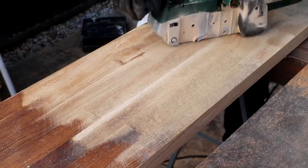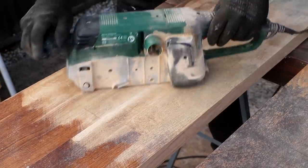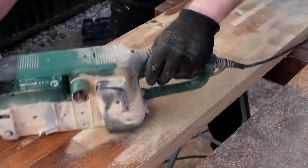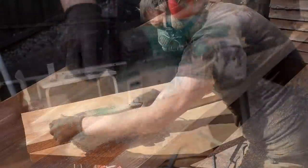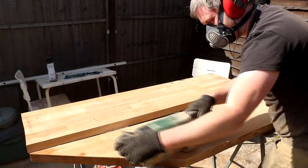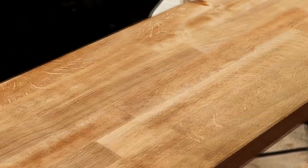Next I want to clean up the oak, and normally I might use my planer thicknesser for that, but I can get great results just by using my belt sander with an 80 grit belt — first working diagonally across the grain to help ensure it stays flat, and then doing the final passes with the grain to help remove the sanding marks.